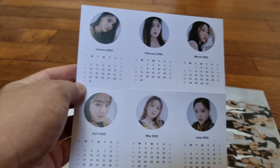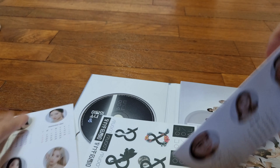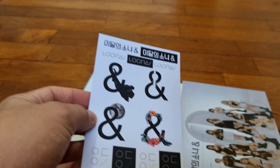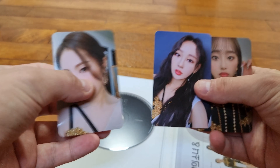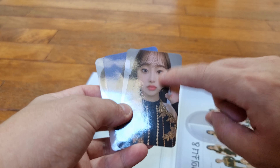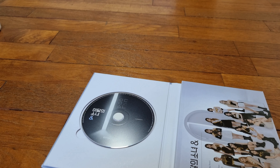Let's open up the LOONA and Kim Lip calendar. They do have different calendars for each version — this is the Odd Eye Circle one. The stickers look exactly the same — no difference in color. Then for photocards, I have Choerry again — so lucky! And I have EveL and True. Really nice, I like this one, it's really cute. At least we have one True. I have another Choerry, although I wish I had a wider variety, but I do have another album coming so who knows.